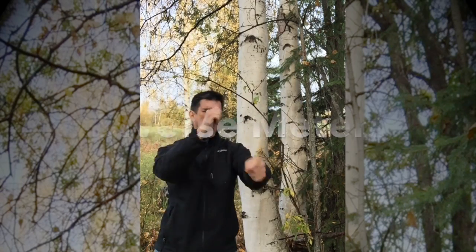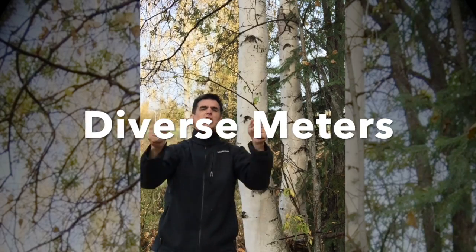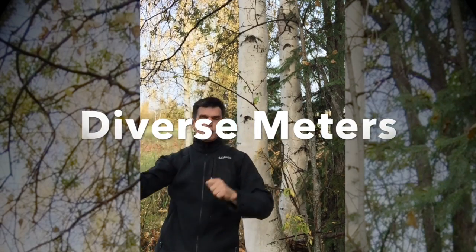Two, three, four! That, my friends, is Duple Meter.